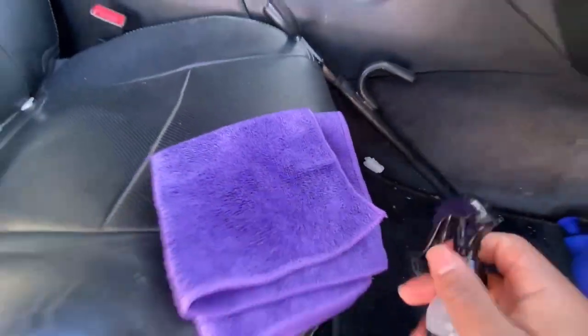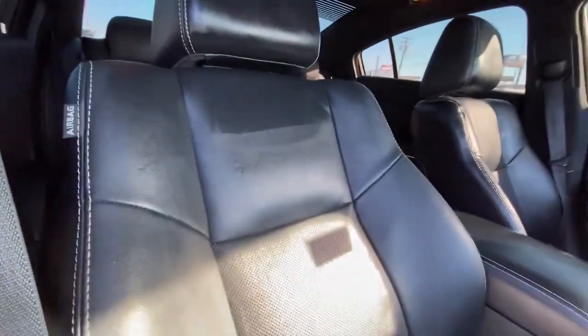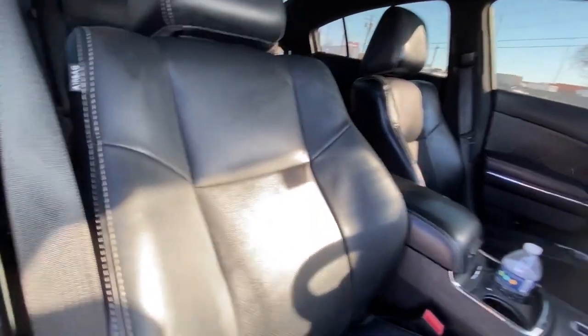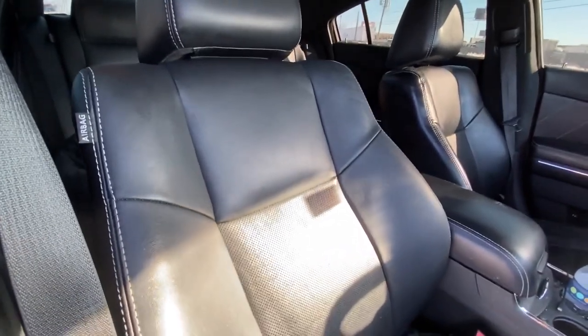Now on to the seat — spray it on the towel, start with the headrest, give it a wipe down, and just wipe the whole seat. It also protects the leather, protects the plastics — whatever you use it on, it protects it from the sun. It leaves a glistening scent and a matte finish. In person I promise y'all it's a hundred times better than what y'all see on camera — this is actually some good product.